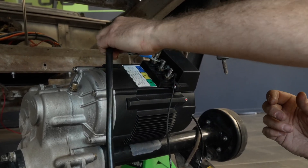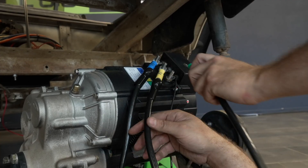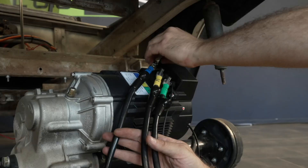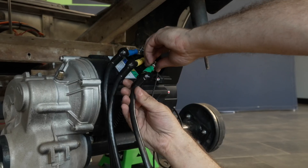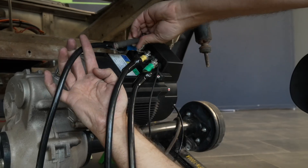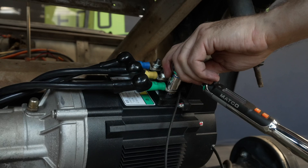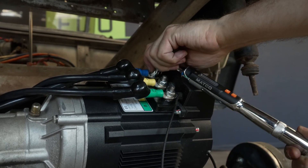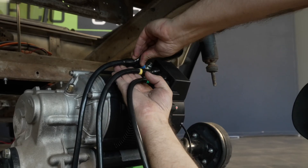Install the provided high-current motor cables on the corresponding color-coded motor terminals. Torque the terminal hardware to 8 foot-pounds or 96 inch-pounds. Install the protective boots.